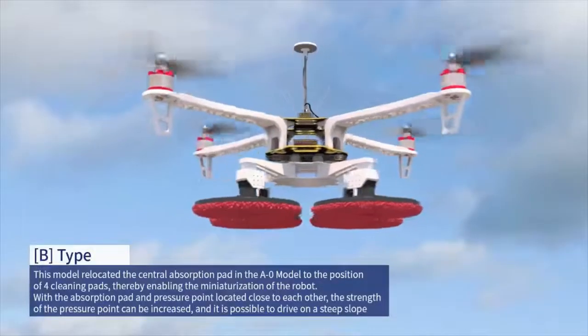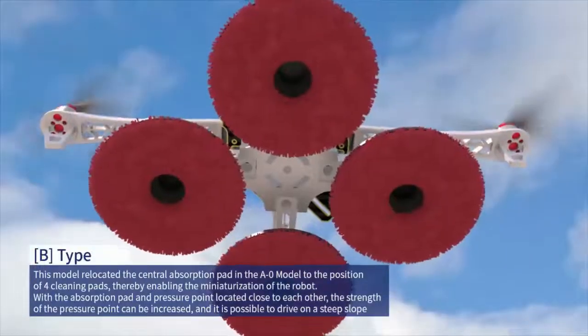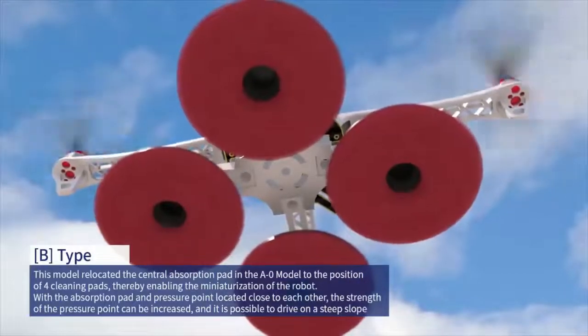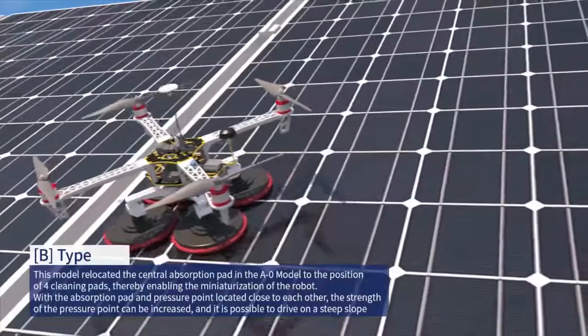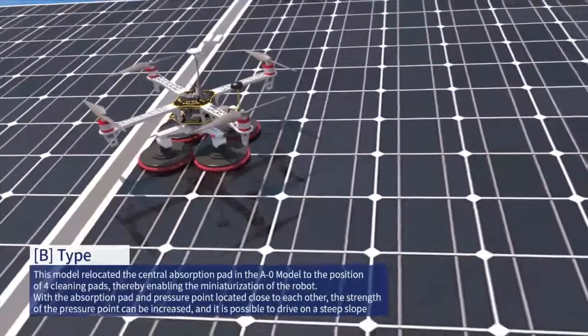B model. This model relocated the central absorption pad in the A0 model to the position of the four cleaning pads, thereby enabling the miniaturization of the robot. With the absorption pad and the pressure point located close to each other, the strength of the pressure point can be increased.